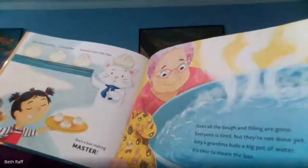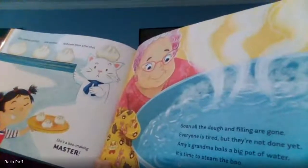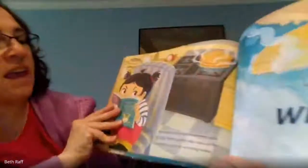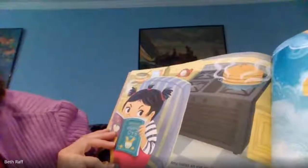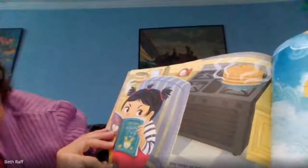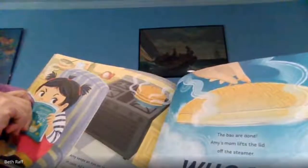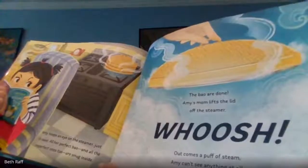Soon the dough and filling are gone. Everyone is tired, but they're not done yet. Amy's grandma boils a big pot of water. It's time to steam the bao. Amy keeps an eye on the steamer just in case. All her perfect bao and all the imperfect ones too are snug inside. The bao are done. Amy's mom lifts the lid off the steamer. Whoosh! Out comes a poof of steam. Amy can't see anything at all.